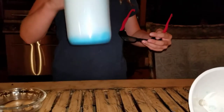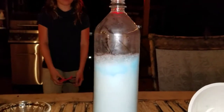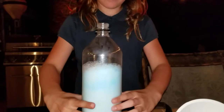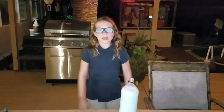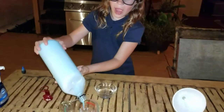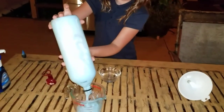Now, since it's not rising, we should shake it up a little. The bottle is warm to the touch now because it was an exothermal reaction. The reaction was not very violent because we did not use a very big hydrogen peroxide.